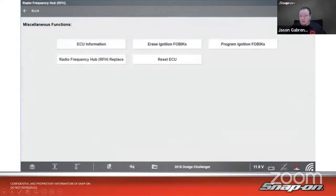Looking at the scan tool options inside the radio frequency module, we have ECU information, erase ignition FOBICs, program ignition FOBICs, radio frequency hub replace, and reset the ECU. This module is looking for a PIN code. On the Snap-on scan tool, there is a dialog box that appears when you go in, asking for the PIN. You simply type in the PIN, and if it matches the vehicle, it allows you to continue.